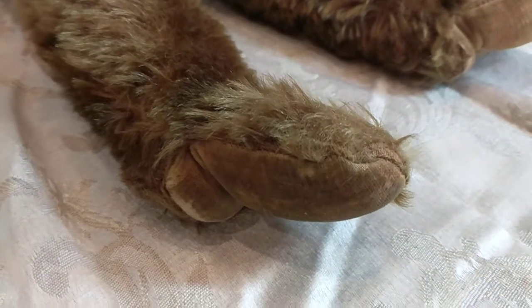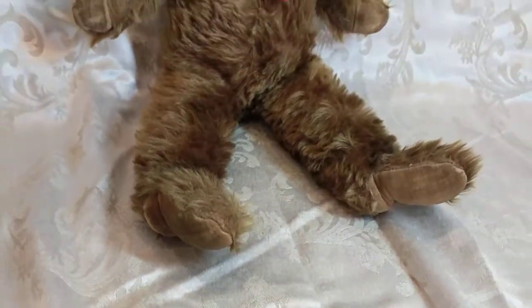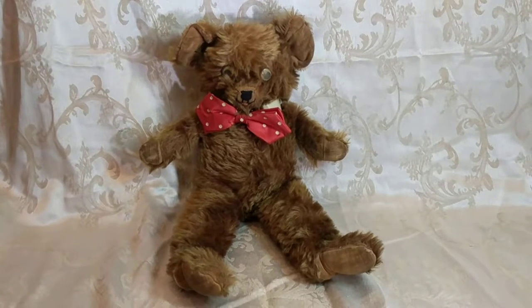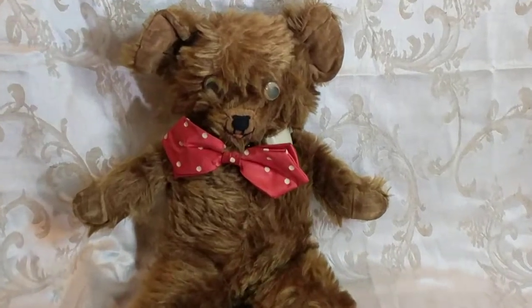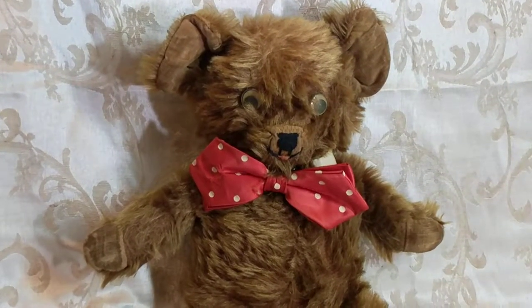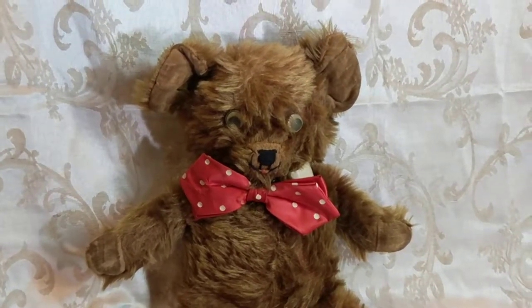You can see how strange that looks — a bear with heels. He's very cartoonish looking, almost like a cartoon character, as if he's a bit like a mouse or some other kind of animal. He's less bear-like than most of the bears that I collect.